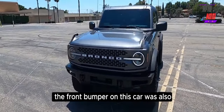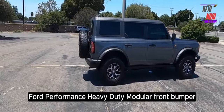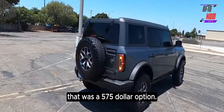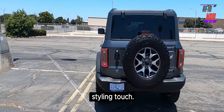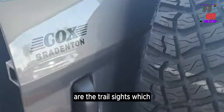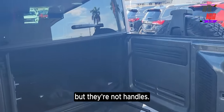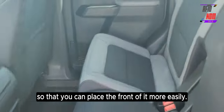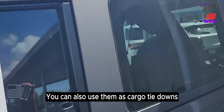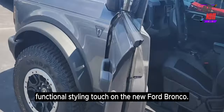The front bumper on this car was also a factory option — the Ford Performance Heavy Duty Modular Front Bumper, a $575 option. Another styling touch I absolutely love on this new Bronco are the trail sights, which are these little things on the front of the hood. They might look like handles, but they're not. They're meant to aid visibility from the interior so you can place the front of the vehicle more easily when off-roading, or more likely parking in a mall parking lot. You can also use them as cargo tie-downs with a maximum load of 150 pounds — a nice functional styling touch.